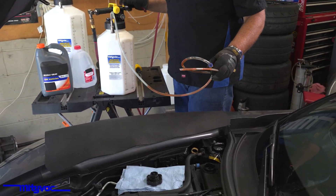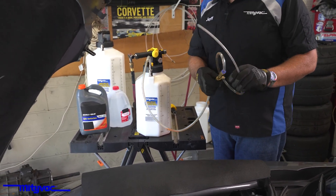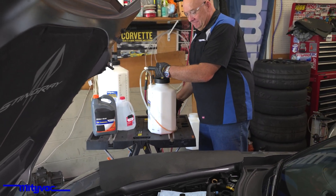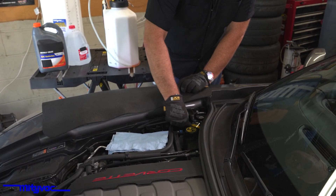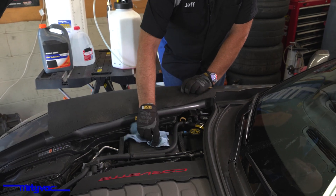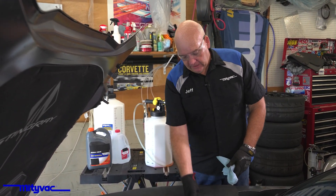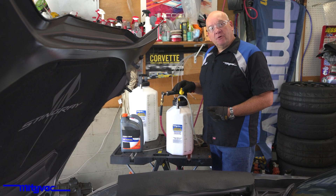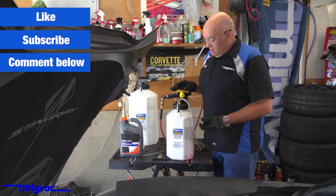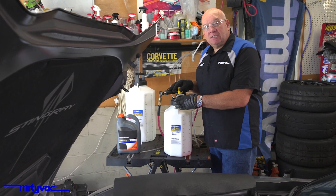My line is full of coolant now, so I'll suck it back real quick to keep from making a mess. Install our pressure cap. Clean up any drips or spills. At this point, you'll want to start the vehicle, run it until it gets hot, let it cool, and then double check and top off your fluid as needed. If you found this video useful or informative, please feel free to like and subscribe. For questions about this product or anything else in the MightyVac line, please visit us at MightyVac.com. Thank you.